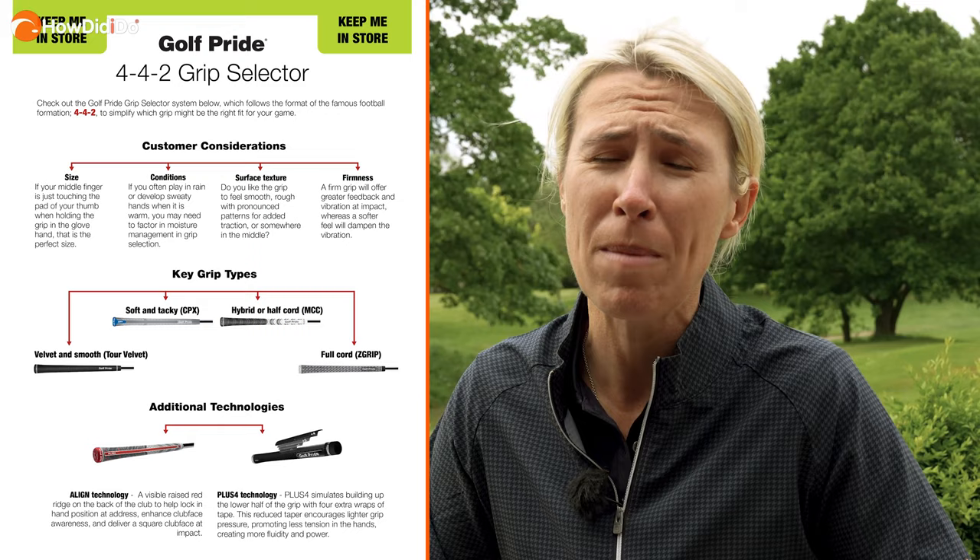Manufacturers make it easier for us to help with selection of grips — there are normally three models to choose from. Golf Pride have gone with a formation of 4-4-2, like football. It makes it a lot easier for us to remember and help us decide which style of grip is best for our game.